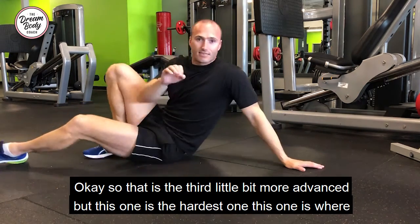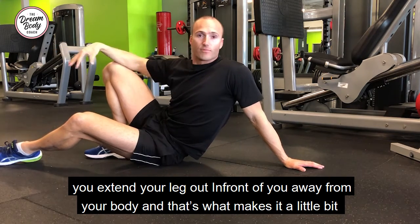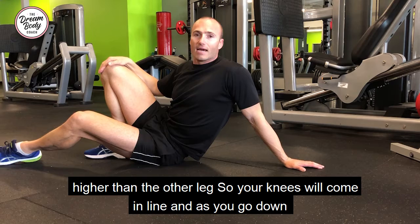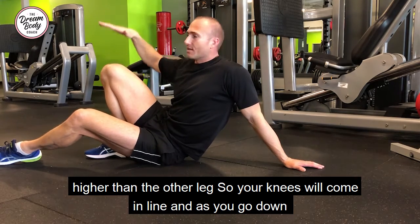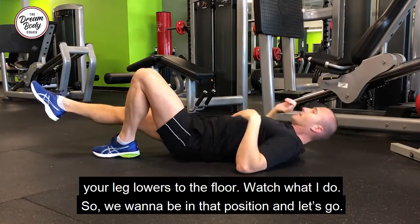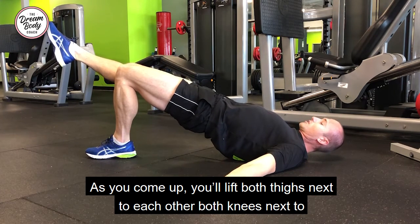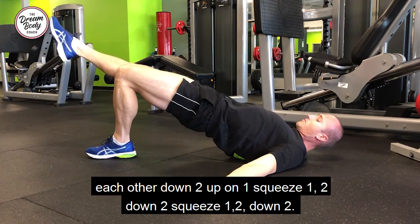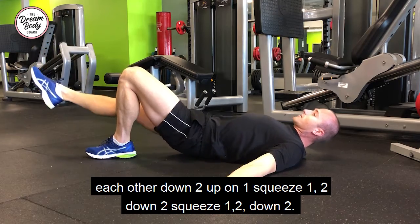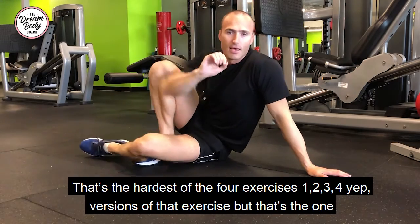That's the third version, a little bit more advanced. But this one is the hardest: you extend your leg out in front of you, away from your body. When you raise your hips, that straight leg out in front of you must not go higher than the other leg — your knees should come in line — and as you go down your leg lowers to the floor. So as you come up, you lift both thighs next to each other, both knees next to each other, down, up, squeeze, down — that is the hardest of the four versions.